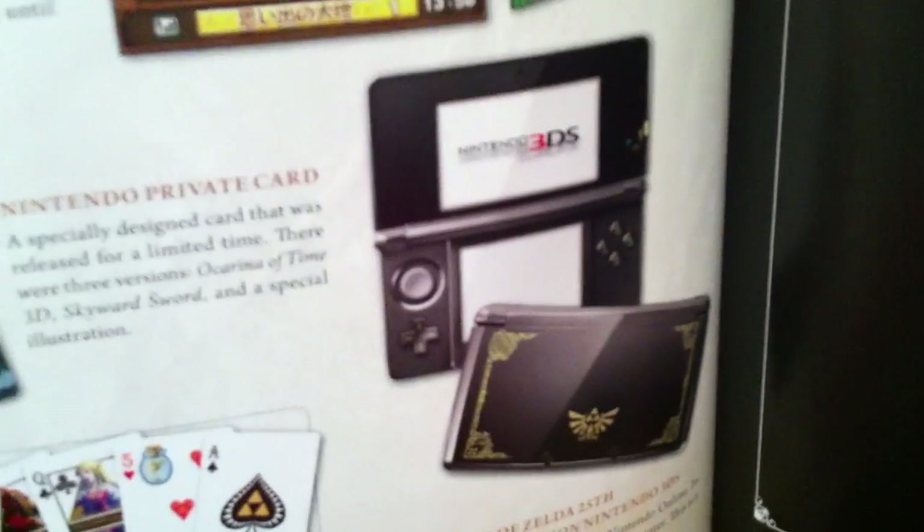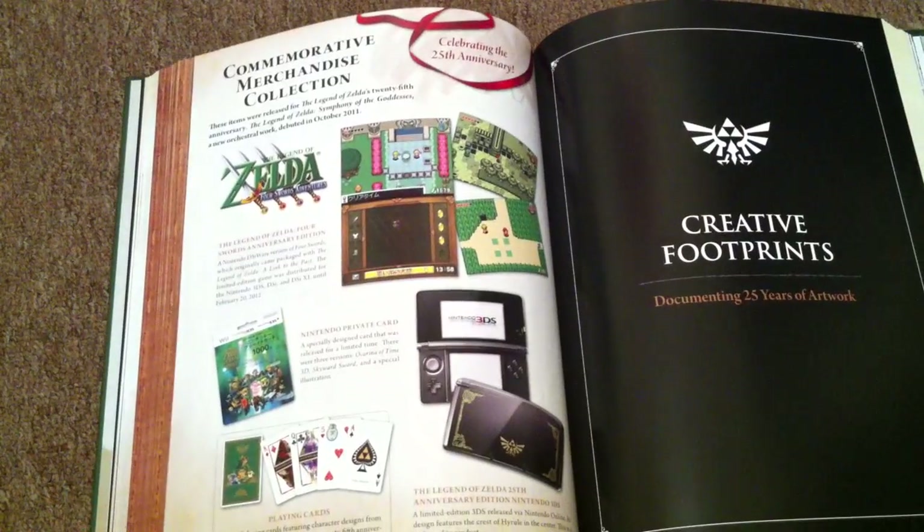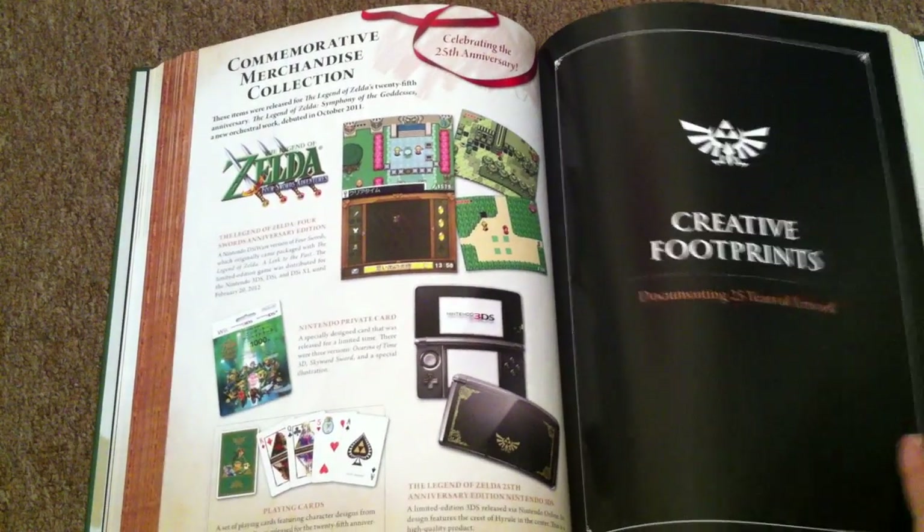Oh here we go — here's the special edition 3DS I was telling you guys about. That's awesome. It's like no matter what I talk about, there's either a picture or something going on here that I can just show you guys as reference. You see, I'm not lying.